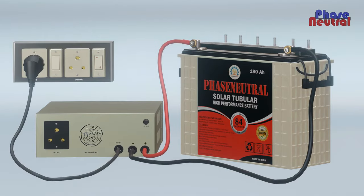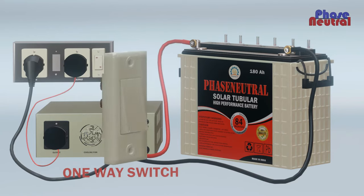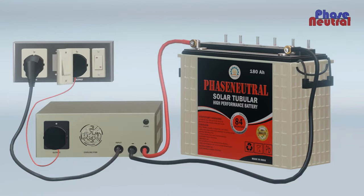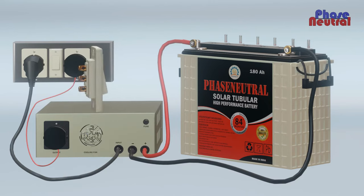The power cord connects to the input socket and the inverter output socket phase line connects to the wall output socket. The switchboard has two switches: one one-way switch for main supply and one two-way switch to bypass the supply when the inverter gets a problem and is not working.